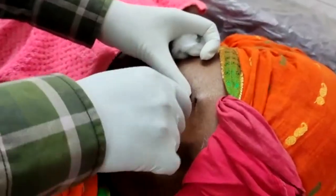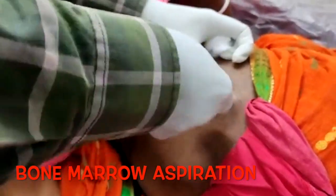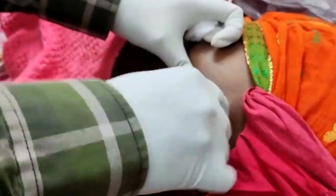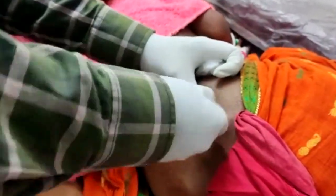After waiting two to three minutes for the anesthesia to take effect, we are going to perform the bone marrow aspiration with the bone marrow aspiration needle. The BMA needle, as you can appreciate, is inserted with a to-and-fro motion — first we pierce the periosteum and advance it until we cross the cortex of the bone. This motion has to be continued until the bone marrow aspiration needle gets fixed.